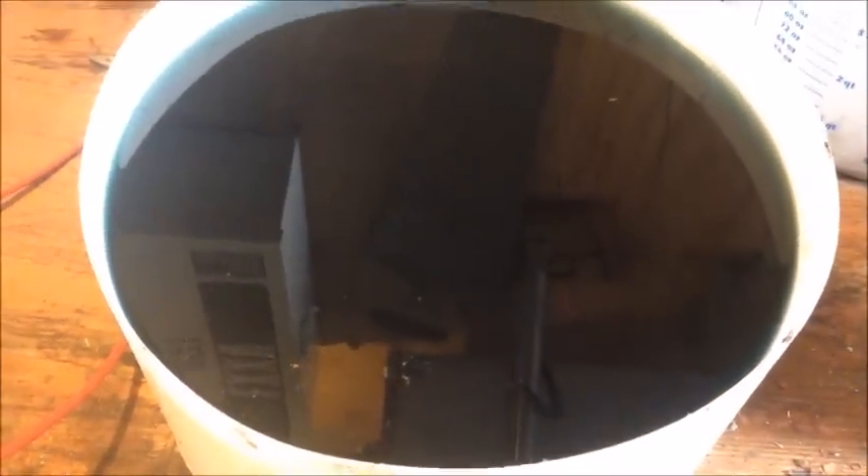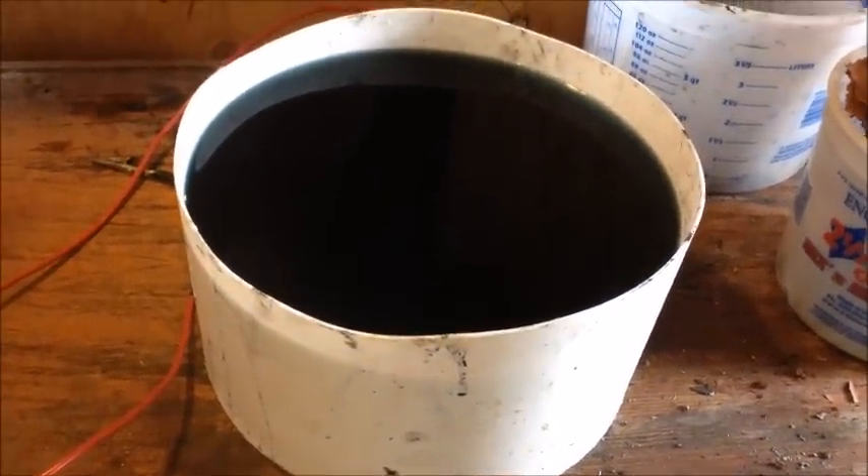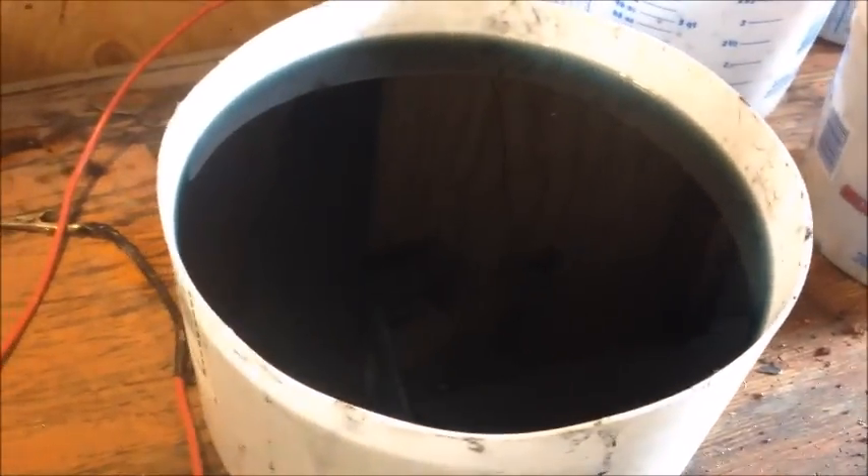Here is our plating solution — it's gotten quite dark due to impurities that came off the copper anode. There's a bunch of black sludge in the bottom, and that's the anode slimes where all of our precious metals are going to be.